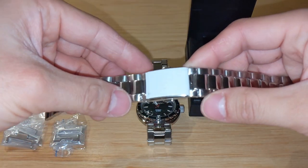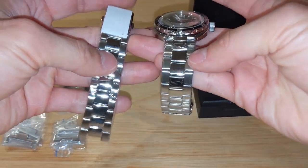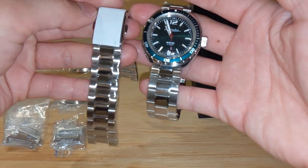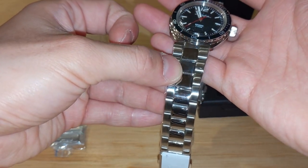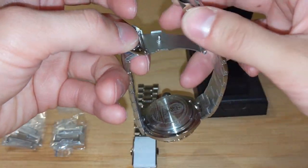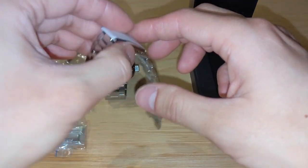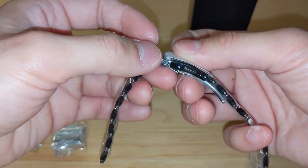So let's replace the bracelet. Here is our 20mm solid link bracelet. The original has a folded link — you can see the fold — while this one is solid. It has a slightly different brush finish, which I think matches the case better. The original bracelet's clasp is a little rattly and a little sharp. But as you can see, the clasp on the upgraded bracelet is much better — it's a milled clasp and has a very nice feel to it.